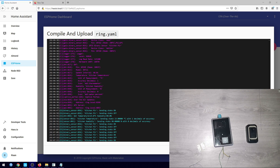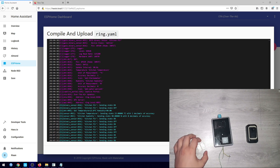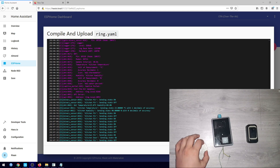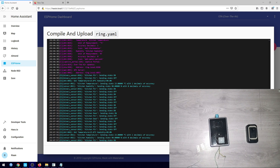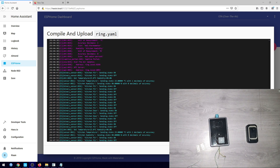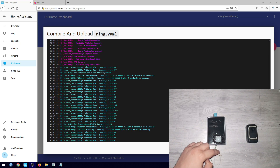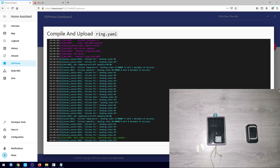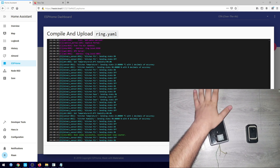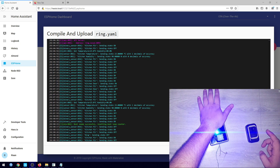That code uploaded. Looking at the log — the PIR sensor is definitely working. If I open the door, the door sensor also works. You can also see the temperature reading showing up right there. So that's all I did: added our existing sensors from the multi-sensor into the doorbell case and connected the LED's ground pin to an additional pin on the ESP.